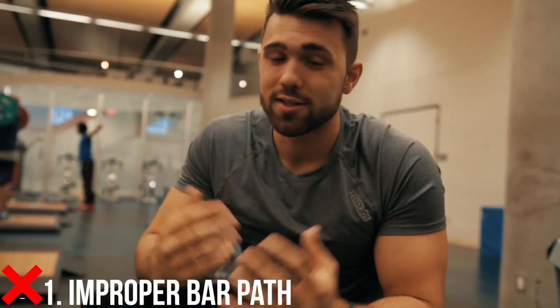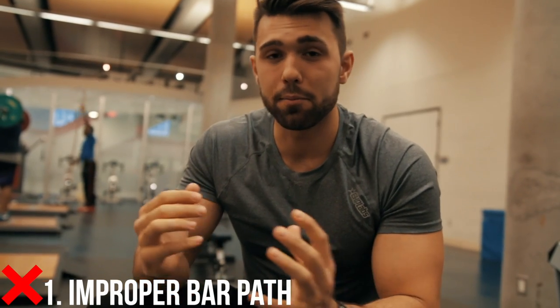Tip number one is bar path. This is a common thing you'll see — a lot of people pushing the bar too far forward or too far backward, and what that's going to do more than anything is throw you off balance and make this exercise very sketchy. When you're moving upwards of 100 plus pounds over your head, you want to make sure you're being safe and not injuring yourself. This is a really easy way to pull a back muscle or pull a trap — something you really want to avoid.